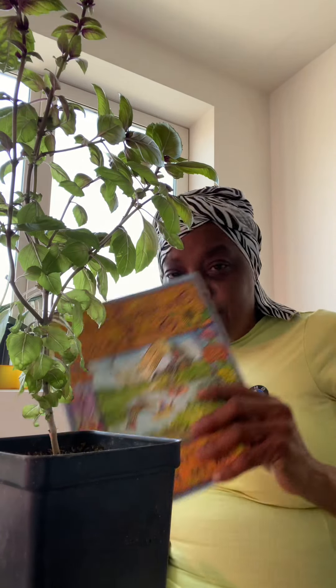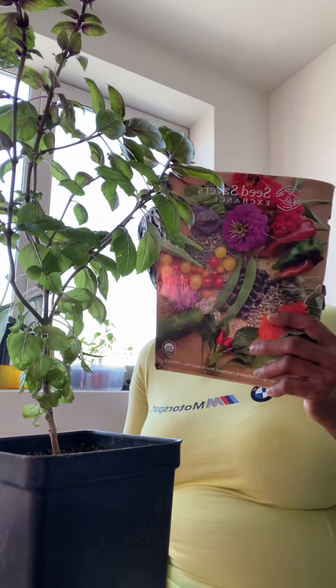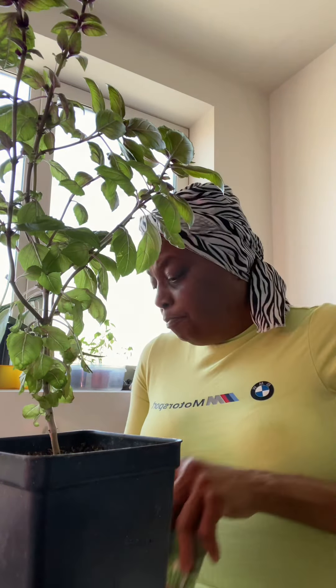Let me show y'all how much I dream. I got the Backyard Harvest 50 container gardening book. I was ordering all types of seed books. Johnny's is expensive but I want to try their seeds. I tore up this seed exchange book because I stayed in it — I'm definitely buying out of that one.